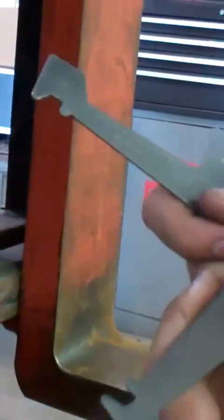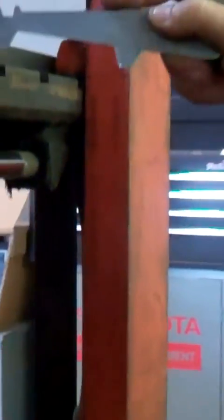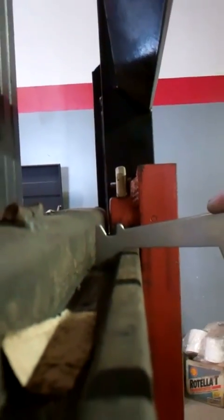This is obviously a class two side shift. What we want to do is just set it in the cradle and make sure it's level and flush. We should have a little gap in between the tool and the side shift, which shows that it is in spec and it is not worn.